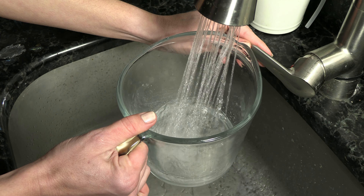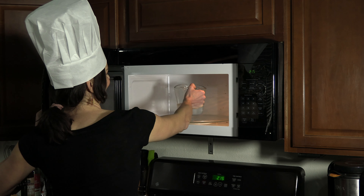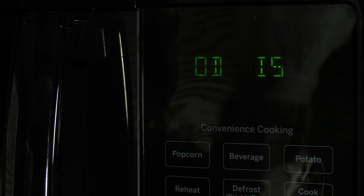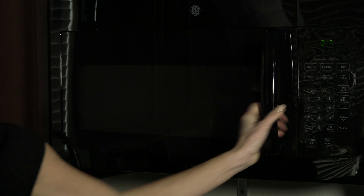Your first ingredient is going to be water, so add some to a heat-safe container and either microwave it or heat it on the stove until it's boiling. You want to make sure that this water is really hot. Once your water is ready, bring it to your food prep station.